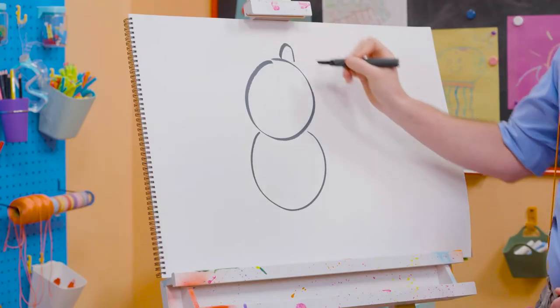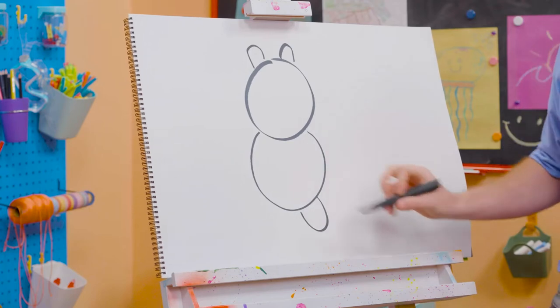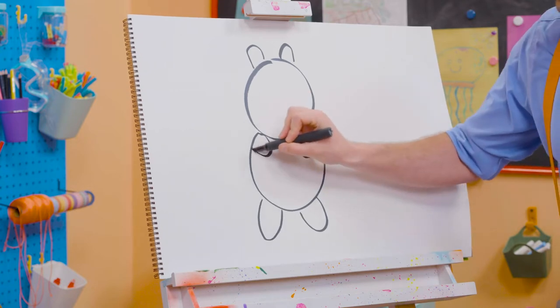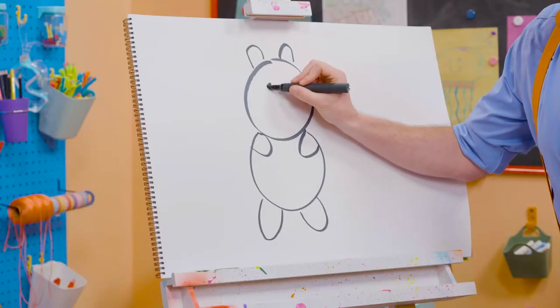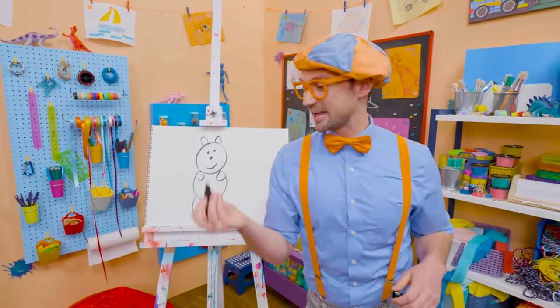And then an arched line up there, and another one for the ears, and then a leg down here, which is a curved line, and another leg down there. And you can't forget about the arms — they're going to go inside, like sideways U's! And then we're going to draw some eyes, which are black circles, a cute nose, and a smiley face. Now we get to color them in.